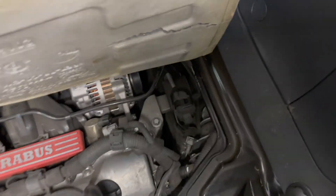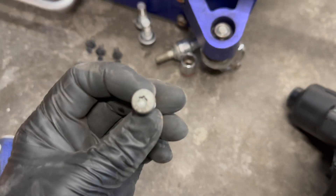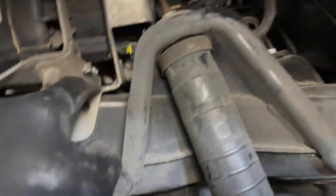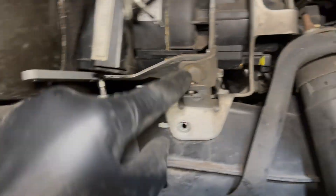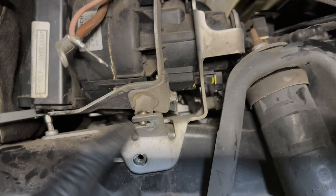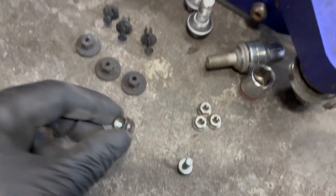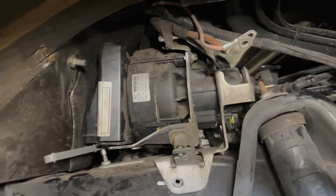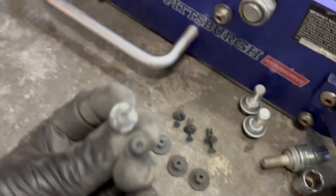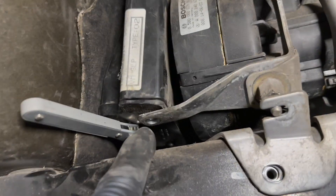You're going to need to remove the T27 bolt that holds the frame right there. There are vibration dampers with 10 millimeter bolts — these are rubber so they're bendable. You want to remove all three on one side, then the three on the other side. You also have to remove the two ground wires that bolt there with a 10 millimeter. Then there are two T20 screws right here and one underneath.